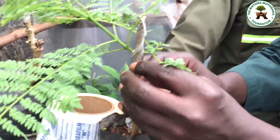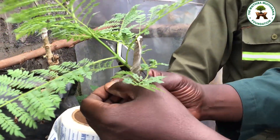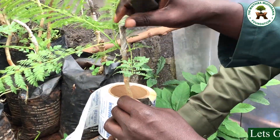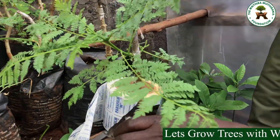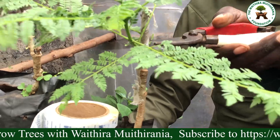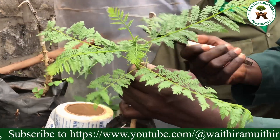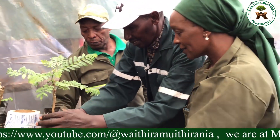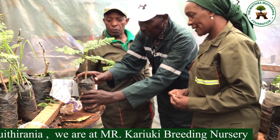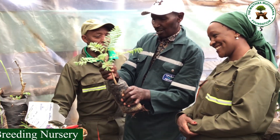Wow, there you are! Now you can see the wood is already healed. The two trees are healed and they are one now — they have been joined together.